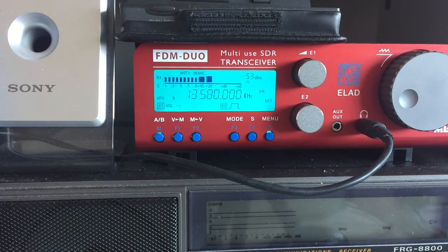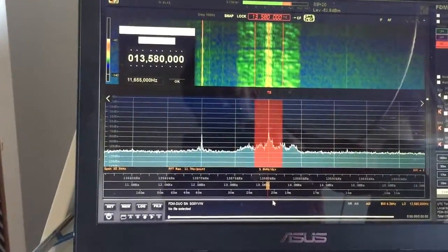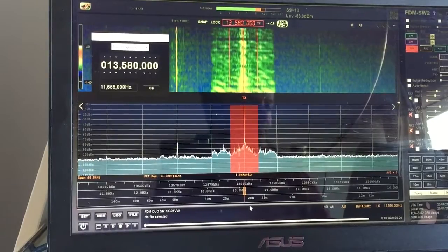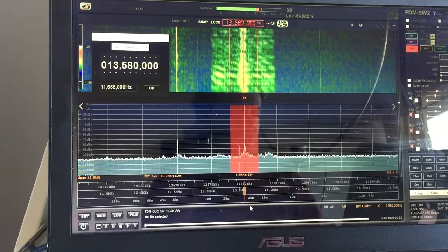So there we are at 13,580 — we're still on Romania. But as I said, I tend to use the computer to tune this because there are far more options for moving up and down frequencies very quickly. This is the FDM SW2 software.